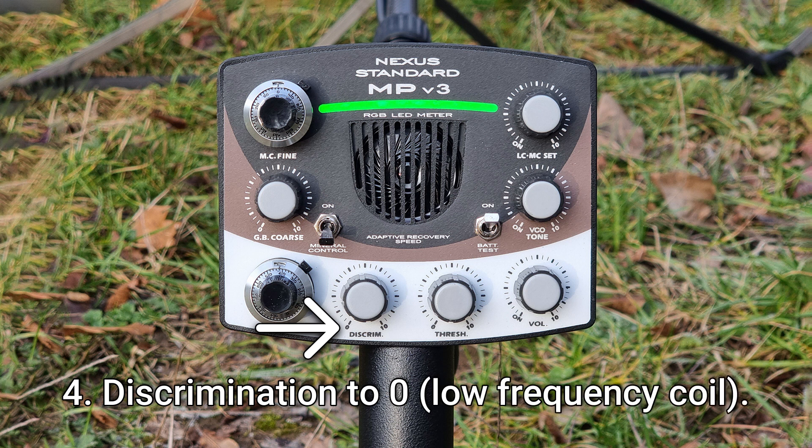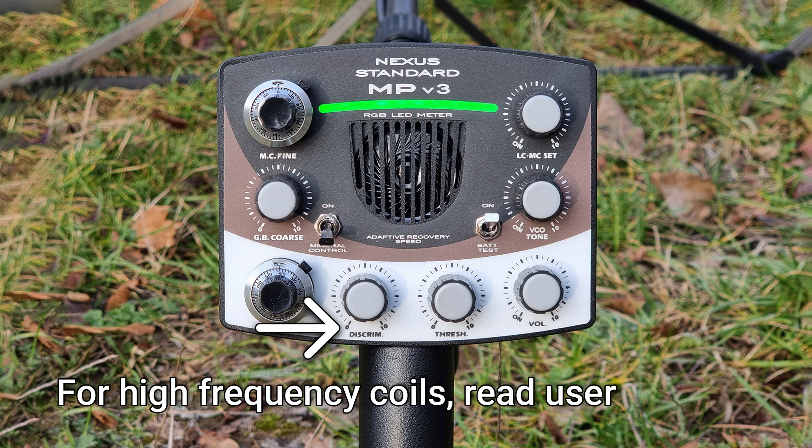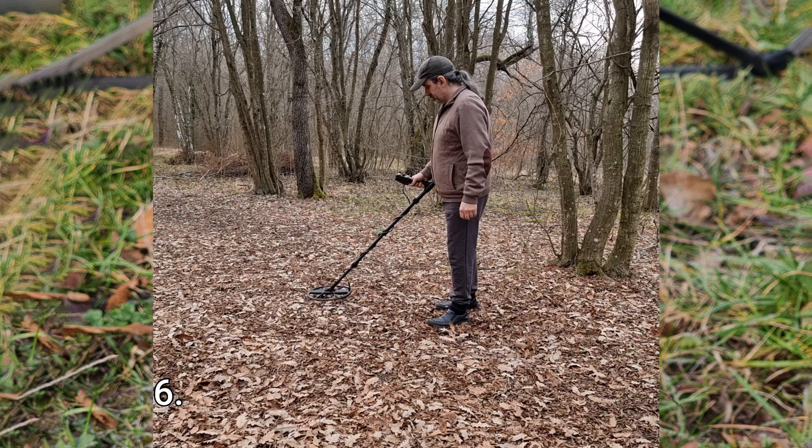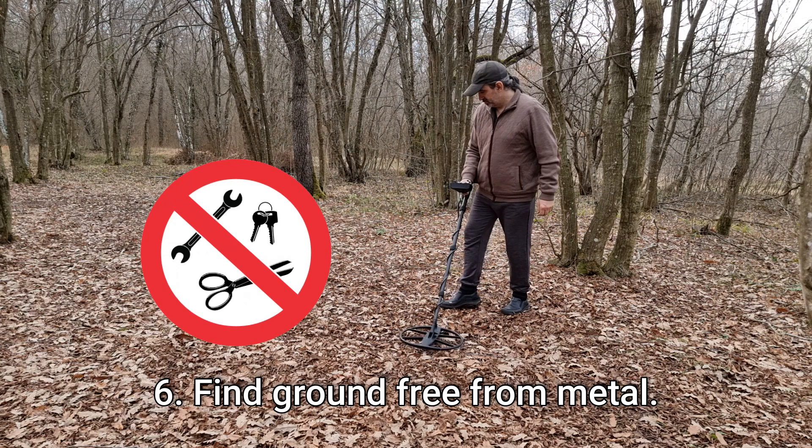Four: set the discrimination level to zero if a low frequency coil is fitted. For high frequency coils, the discrimination level will be different — for more information, read the user manual. Five: mineral control and VCO off. Six: find ground free from metal.